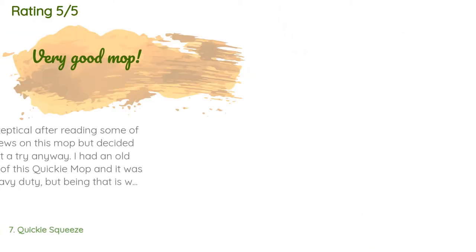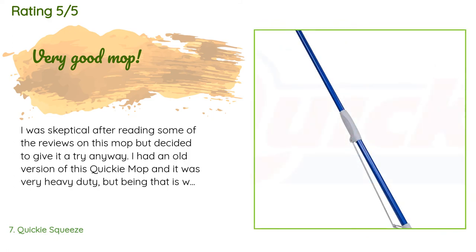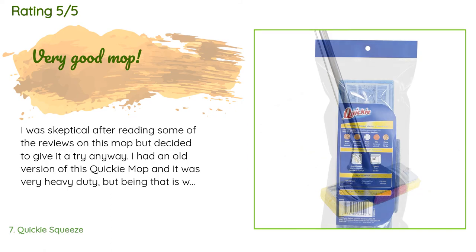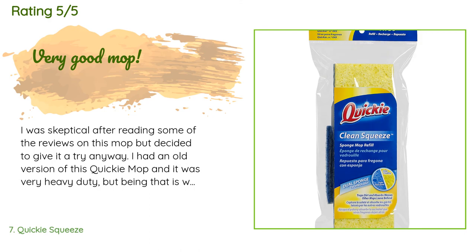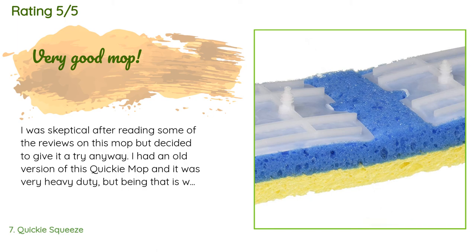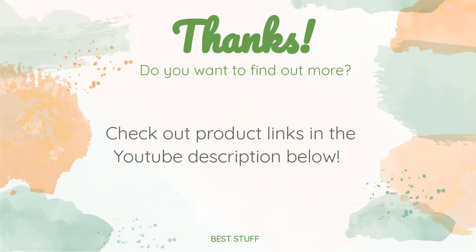This product has an average of 4.3 stars from more than 2,301 customer reviews. A customer said: I was skeptical after reading some of the reviews on this mop but decided to give it a try anyway. I had an old version of this Quickie mop — very heavy duty — but being made of metal it rusted and one of the springs broke. When this one arrived it felt so much lighter and like it wouldn't stand up to the job, but I was wrong. It's a very nice mop. I actually like that it's much lighter in weight and won't rust.